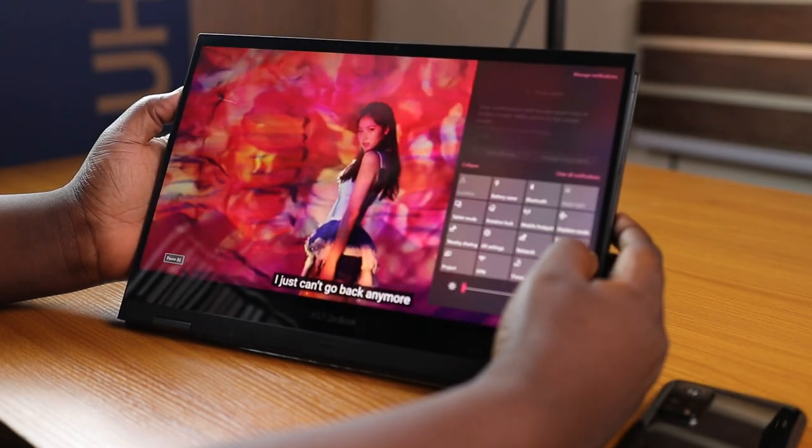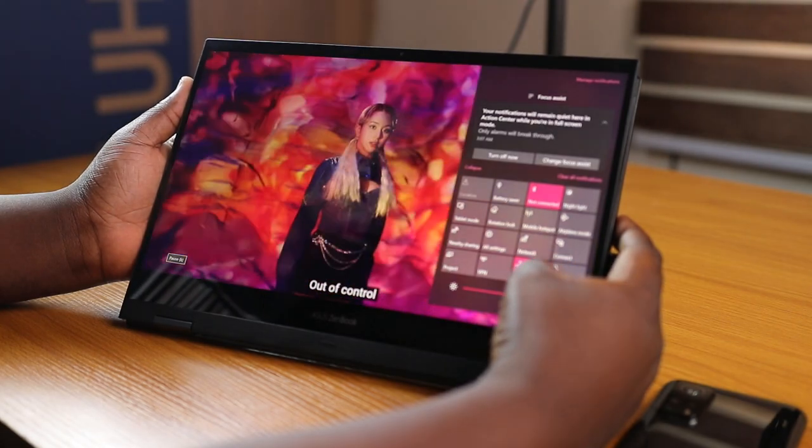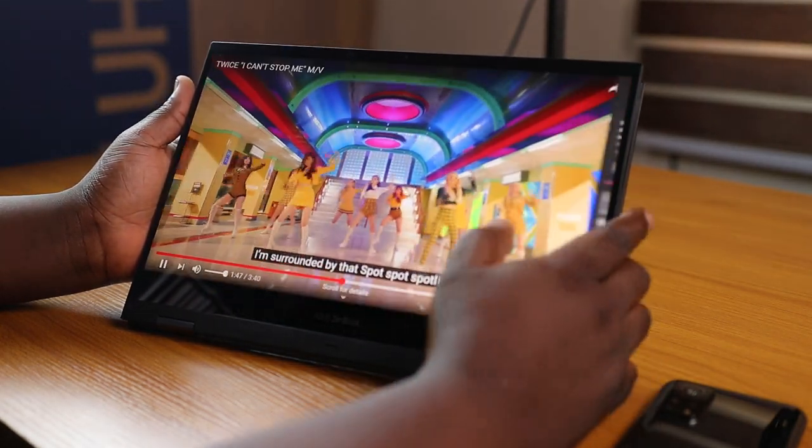Performance on the Asus ZenBook Flip 13 was top notch. This system packs some of the best and latest specs in the market, so you should generally be fine with its performance. I loaded some video and photo editing apps and it performed smoothly without any hiccups. I didn't load any games, but I'd like to believe this system can handle most games without hiccups.